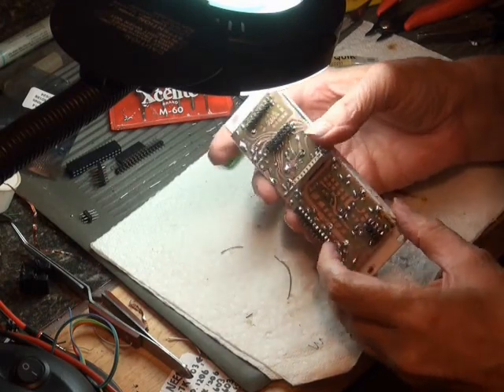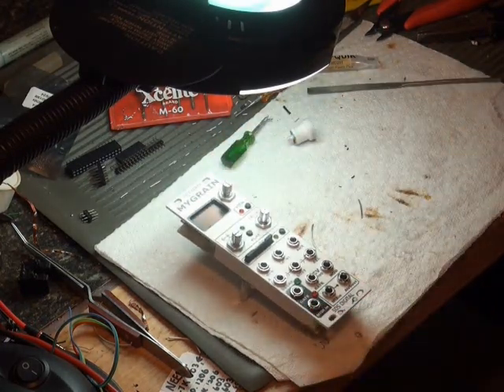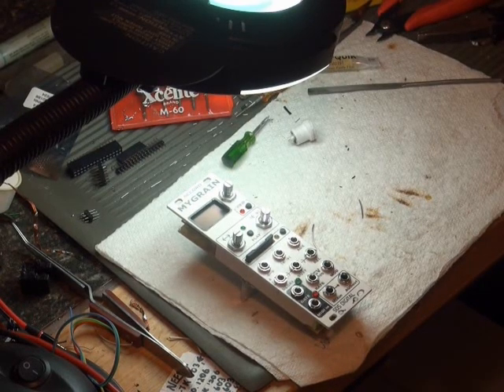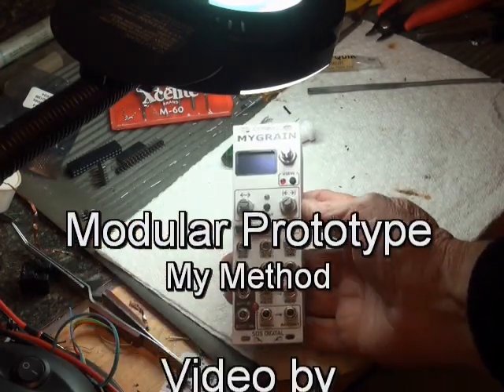Well there it is — the panel for the Accord Migraine Synth prototype is complete. Stay tuned for the second part of this project, which will happen next time I need a break from all the other ongoing projects I'm working on. I hope you enjoyed this peek into my process. Thanks for watching.